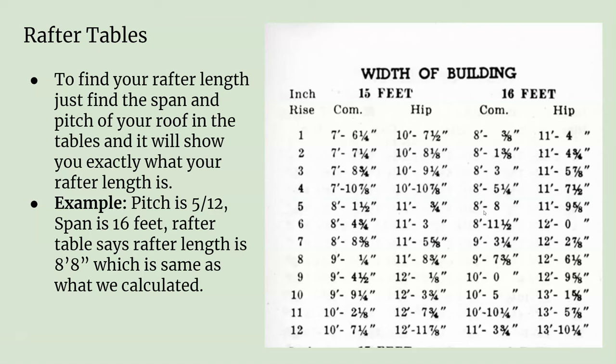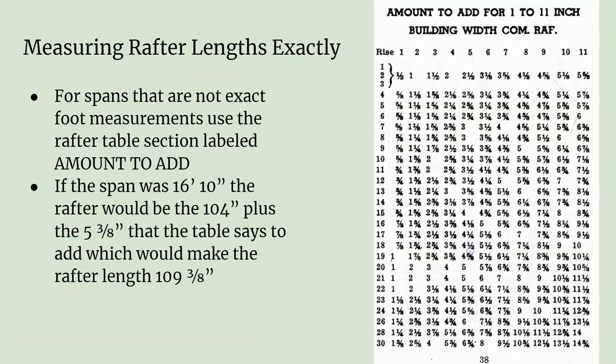The book tells you the actual rafter length. Now, if you had a span that wasn't so clear cut — say the span was 16 feet 10 inches — you would take the 16-foot value of 8 foot 8 (which is 104 inches), then add the extra 10 inches of span. At a 5/12 pitch, that 10 extra inches only adds 5 and 3/8 inches to your actual rafter, giving you a total rafter length of 109 and 3/8 inches.